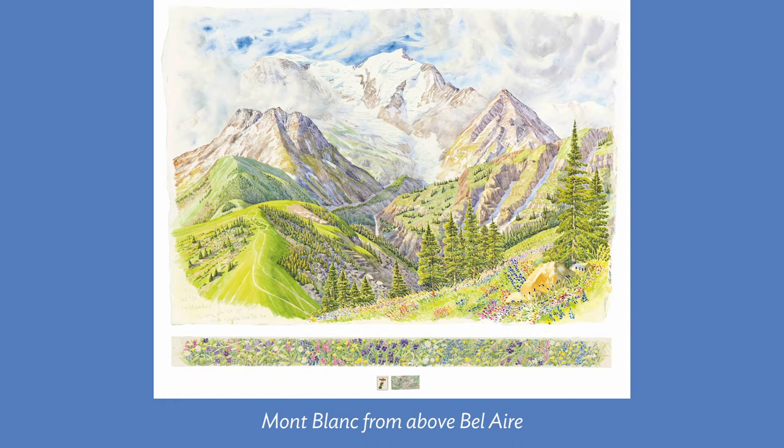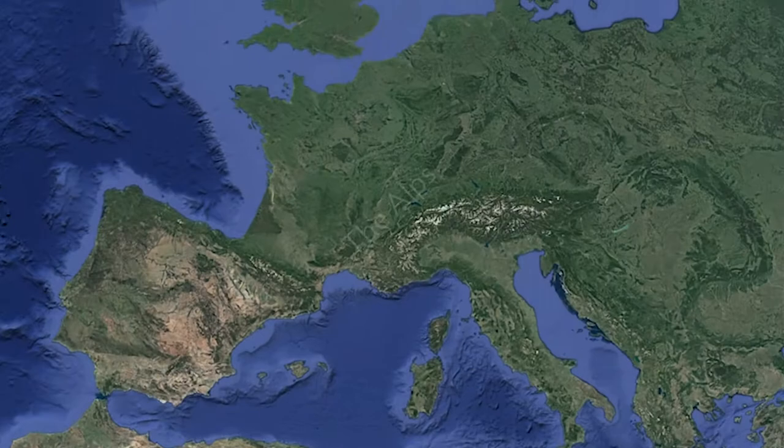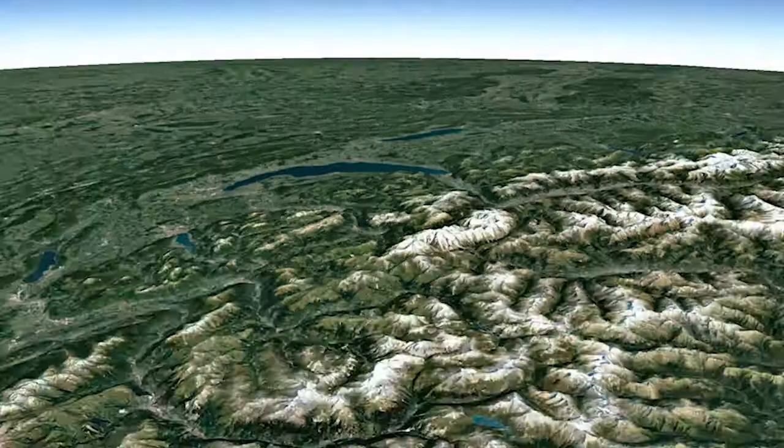Tony Foster traveled to Mont Blanc in 2012 as one of four artists invited to paint in the Alps for a French documentary, Artistes d'Anneau, or Artists from Above. Also celebrated in this documentary is Tony's luminary, a senior mountain guide, Lionel Huibo. Tony Foster took great care to select his vantage point and painted Mont Blanc from Above Bel Air on site for one week.